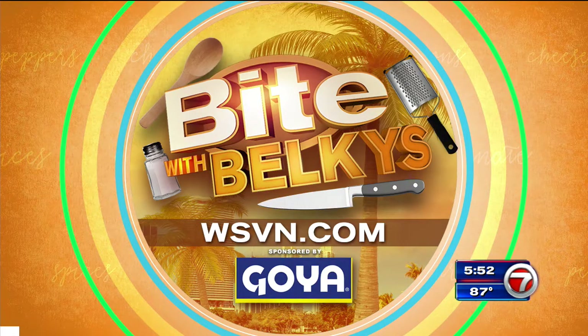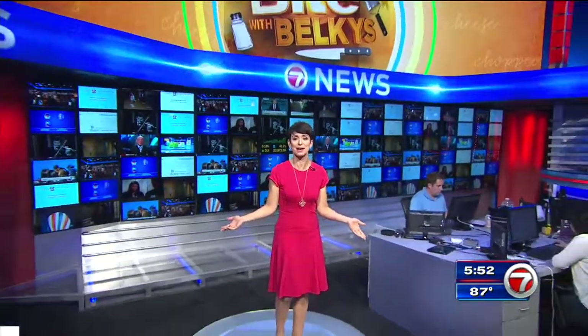It's on WSVN.com. Just click on Entertainment, then click on Bite, and it's right there. And while you're there, grab a taste of my Bite blog. Live in the Newsplex, where apparently everyone is very hungry right about now. I'm Belkis Nere. It is dinner time. Buon appetito.